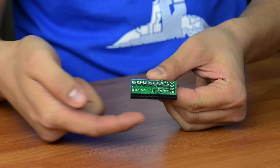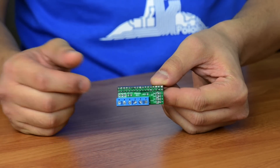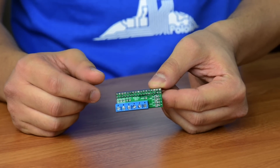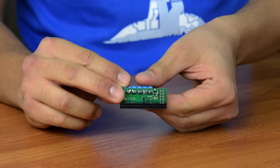The motor driver ships as a kit, so you'll get a PCB with some female headers that you'll need to solder yourself on the bottom side of the board. It also comes with some screw terminal blocks, which are convenient for making motor and power connections, and those can go on the top of the board. Don't worry about the surface mount components — they'll already be soldered.